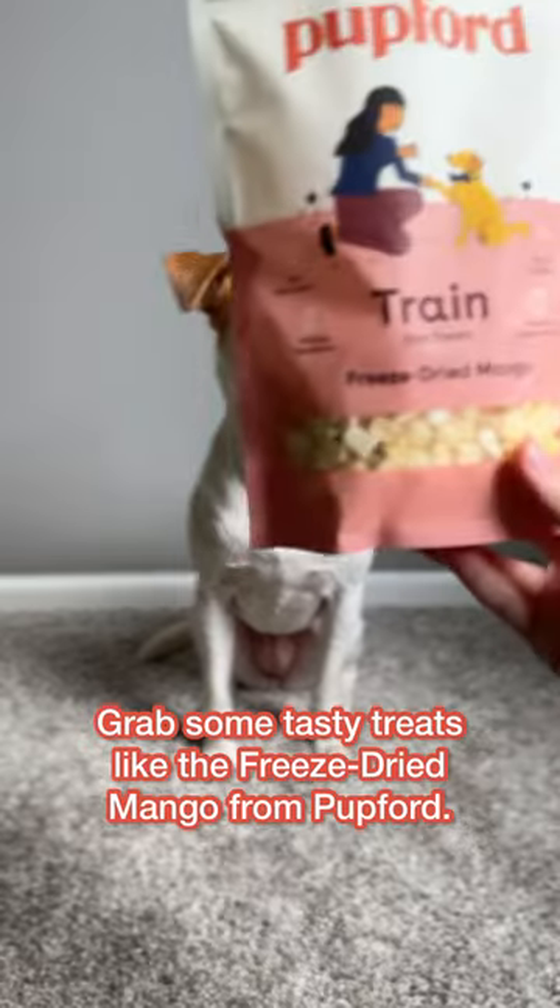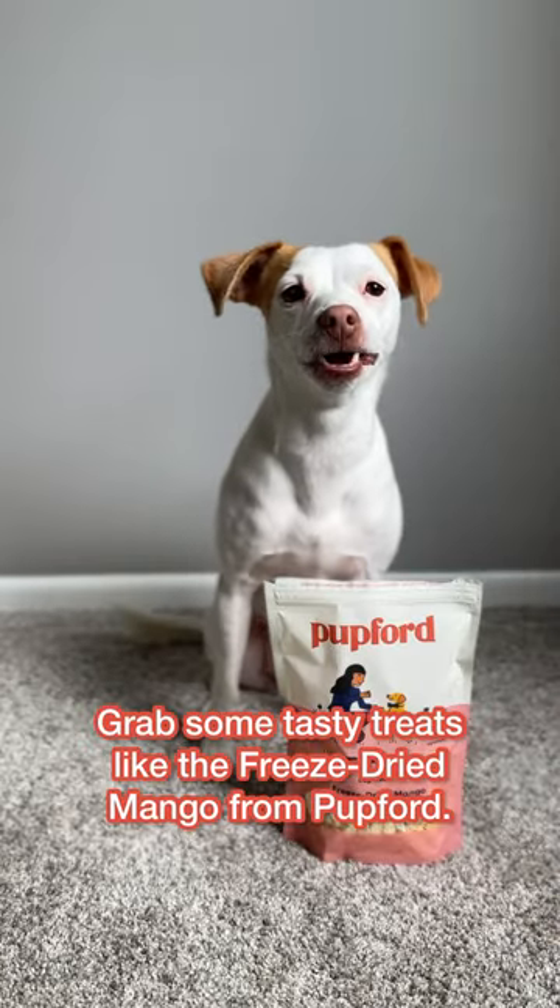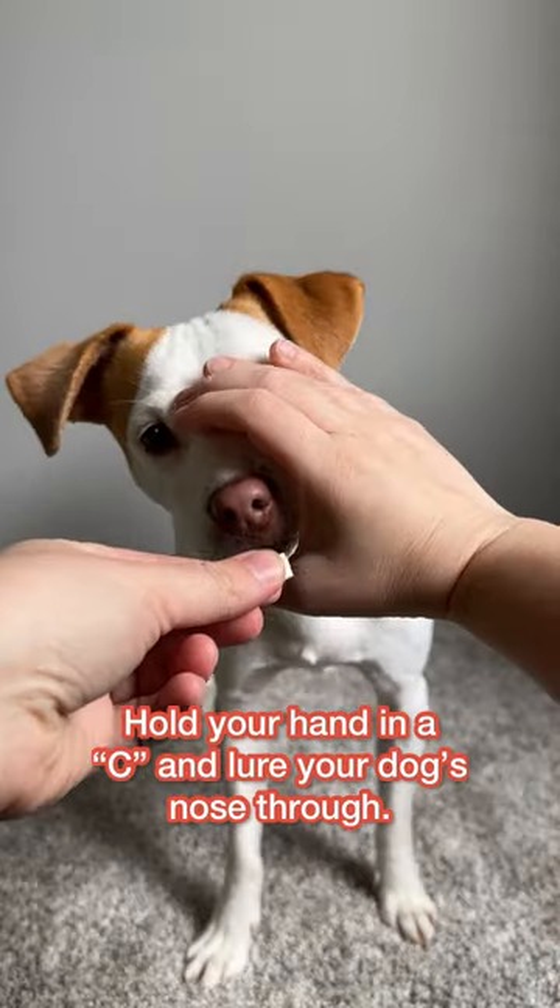How to teach your dog boop. Grab some tasty treats like the freeze-dried mango from Pupford. Hold your hand in a seat and lure your dog's nose through.